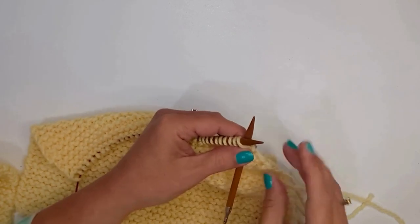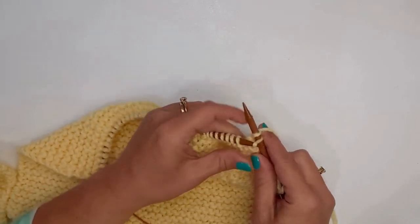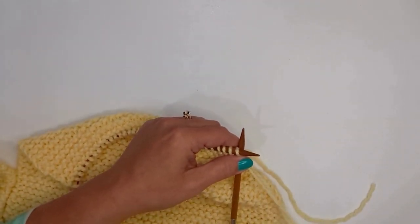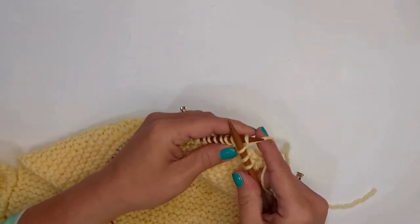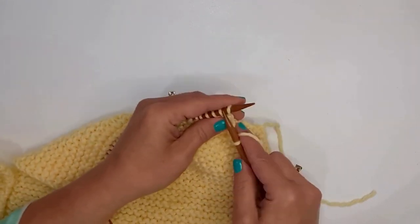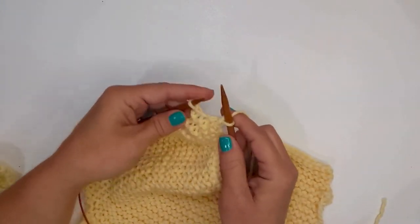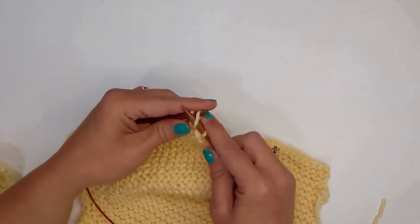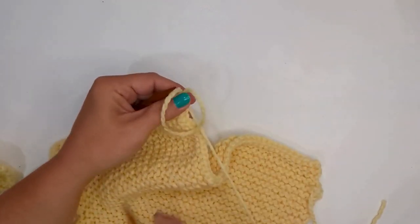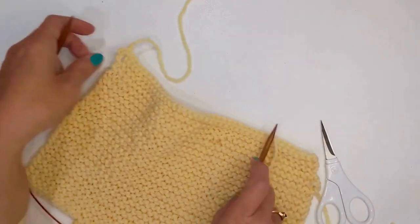It's the same bind off as we did before. Knit into the first stitch, knit into the second stitch, lift that first one up and over. We'll do this all the way across, and when we get to the end we can do that last stitch trick. Lift that up and over, knit into the next one, lift that up and over, all the way across. Then I come down and make a little extra stitch, knit those two together, and bind off. Bring my loop up, clip my yarn, pull it through. We bound off.